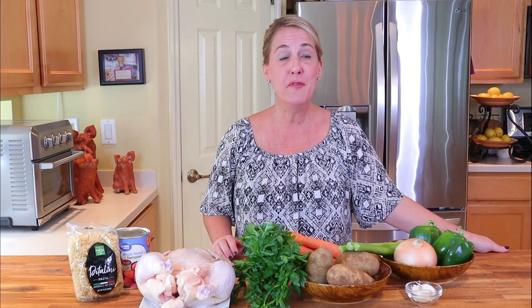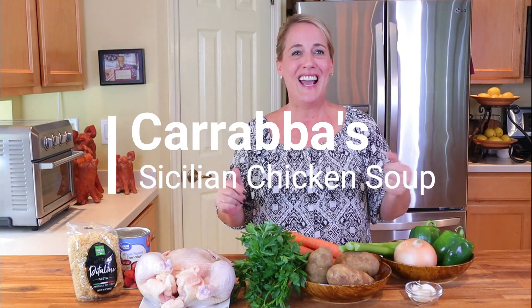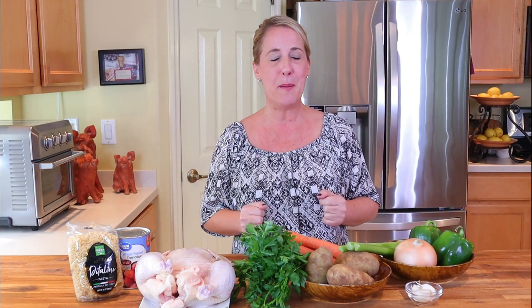Hello everybody and welcome to Restaurant Recipe Recreations, a channel dedicated to teaching you how to create your favorite signature recipes from the most popular restaurants. This video is a request from one of my viewers, Tom. Tom requested that I show you how to recreate Mama Mandola's Sicilian chicken soup from Carrabba's. So here's your video, Tom — I hope you enjoy it, and if you do feel free to give it a thumbs up.